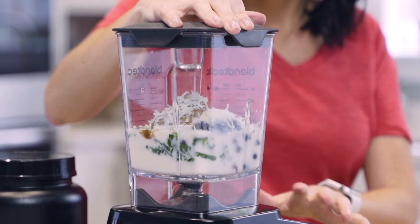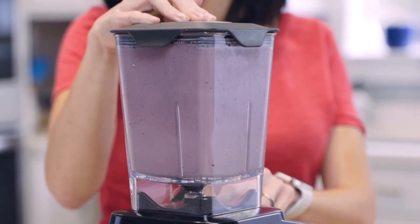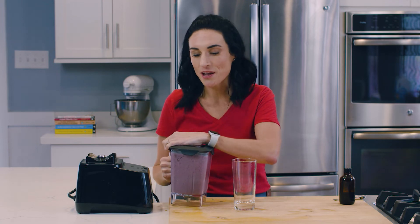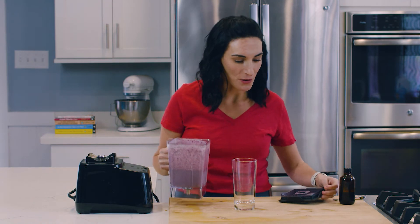And then we're going to blend. And it's ready. If you like really thick and slushy smoothies, you could add a couple of ice cubes, but today I just want to drink it. So here we go.